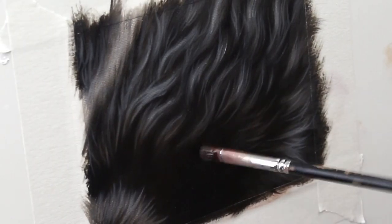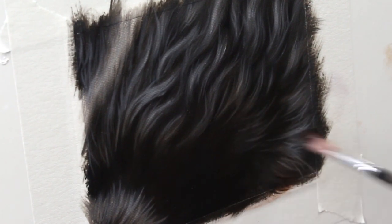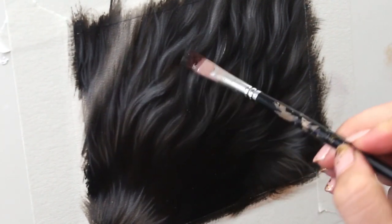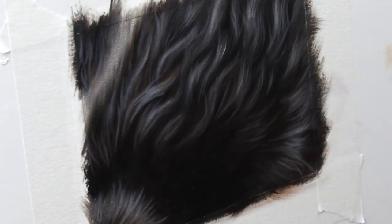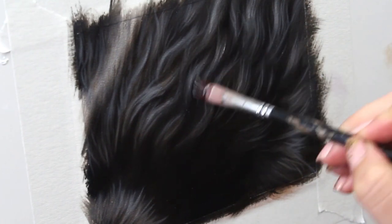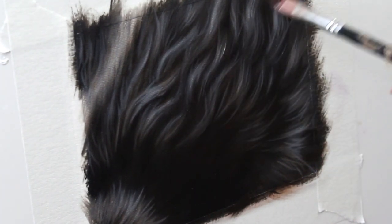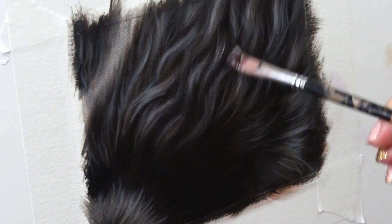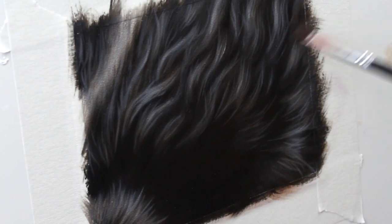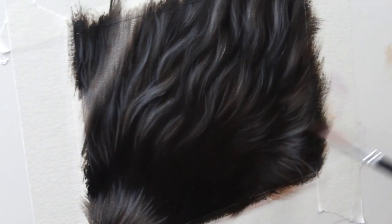I put my painting aside for a few days so it can dry completely and now I'm going in with some glazes. Black fur is very rarely actually truly black — it does reflect a lot of colors from the environment and sometimes that black fur is actually a really really dark brown. Up until this point we've only used ivory black and titanium white so our fur is very monochromatic, but I want to change that and give it a lot of life and some vibrancy even though we're still painting black fur.